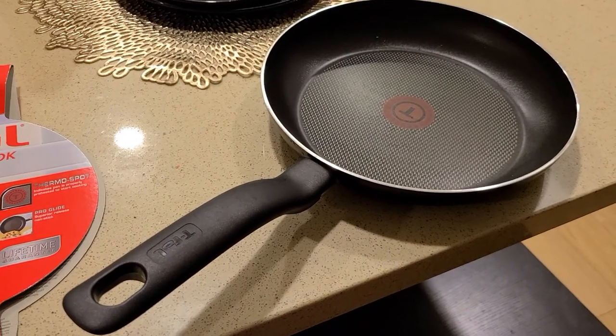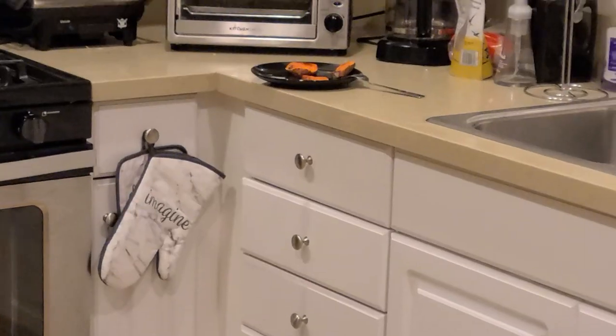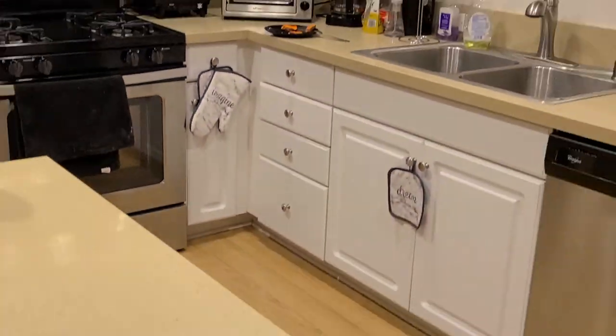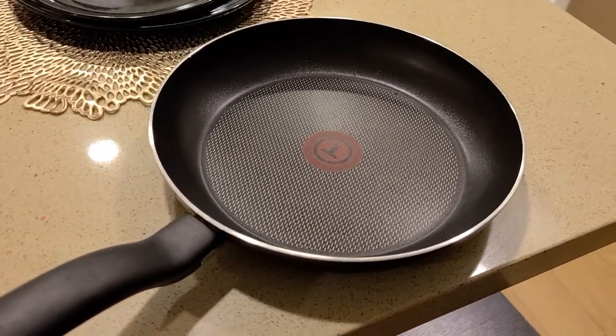I've cooked a variety of different items like salmon and sweet potato — actually I have sweet potato there that I just cooked with this pan. Luckily I went ahead and washed this pan to do this review.